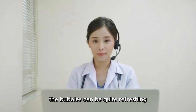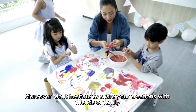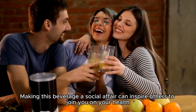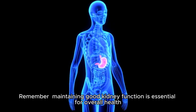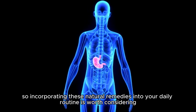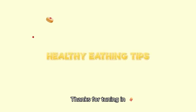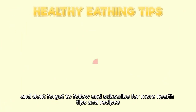Plus, the bubbles can be quite refreshing, especially on a warm day. Moreover, don't hesitate to share your creations with friends or family. Making this beverage a social affair can inspire others to join you on your health journey. Remember, maintaining good kidney function is essential for overall health, so incorporating these natural remedies into your daily routine is worth considering. Thanks for tuning in and don't forget to follow and subscribe for more health tips and recipes.